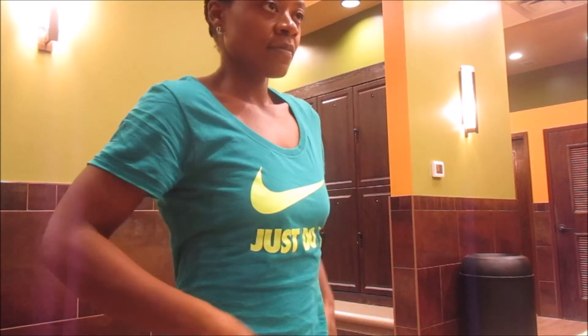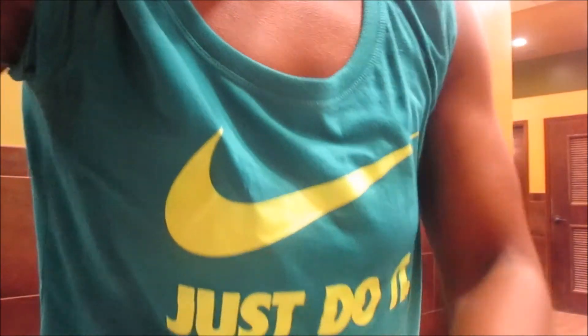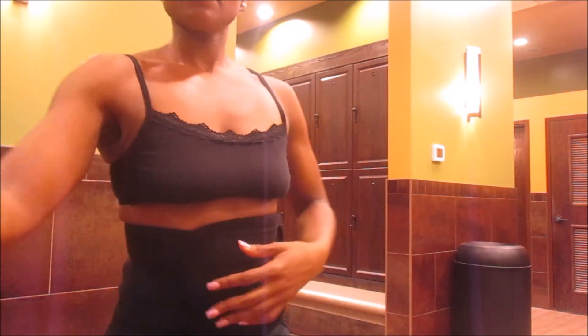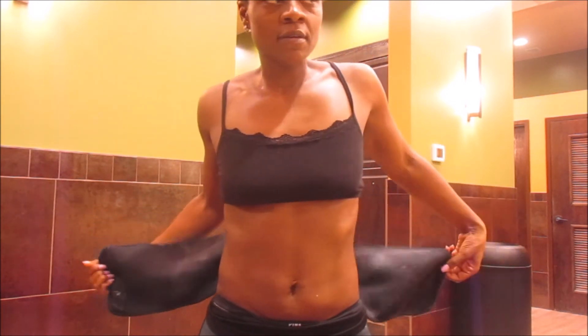Prep is going well. I adjusted my macros — I'm at about 100 grams of carbs, around 40 grams of fat, and 130 grams of protein. Going into six weeks and five weeks out, I'm going to start carb cycling: my lowest carb day will be around 80 grams, and my high days will go up to about 115 to 120 grams. My fats will adjust based on high or low carb days, but protein stays the same.